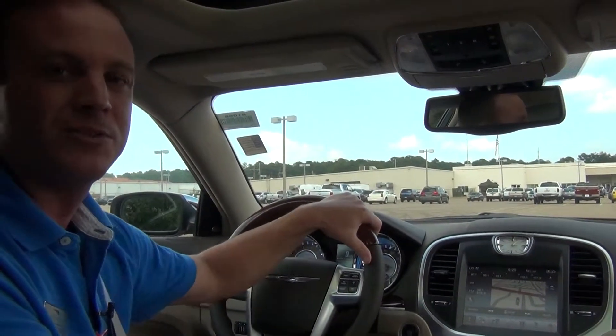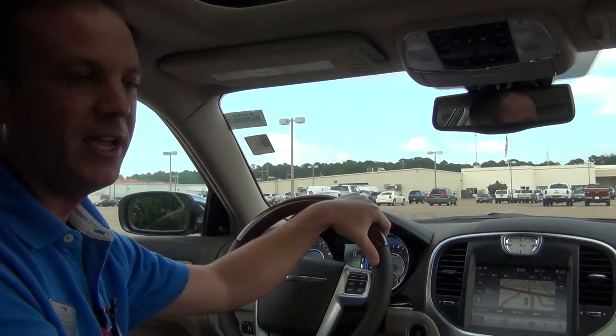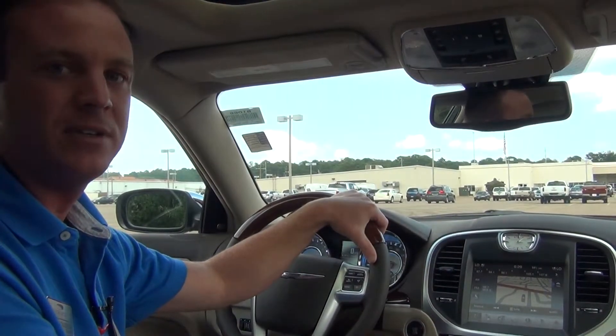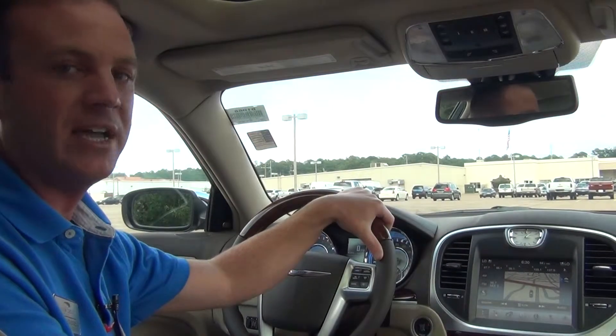Hello, I'm Ryan Russelo with Joe Ussery Chrysler Dodge Jeep and Ram. I'm the Internet Sales Director here. Today we're going to talk about the 2012 Chrysler 300 730N, where the N stands for navigation.